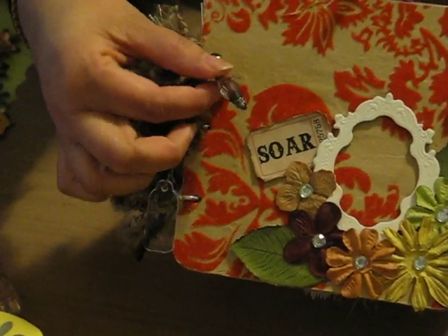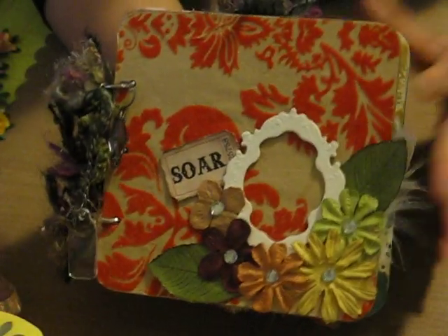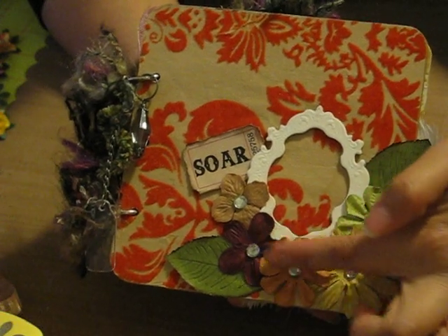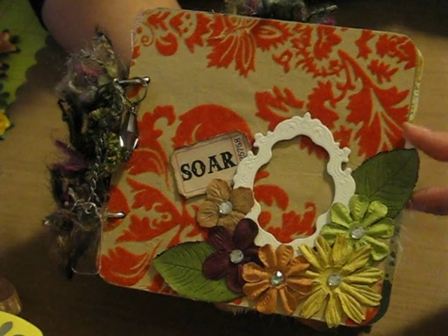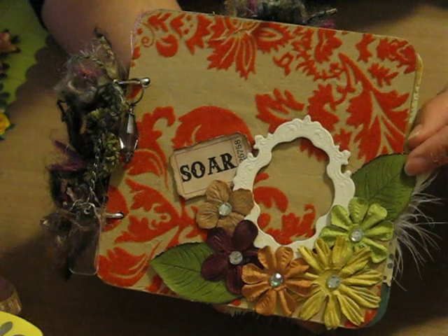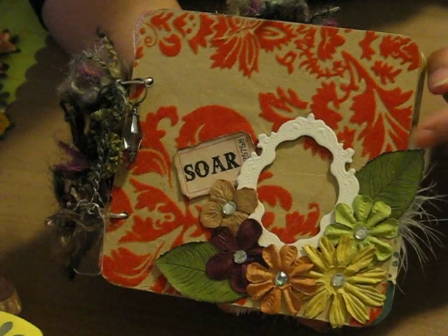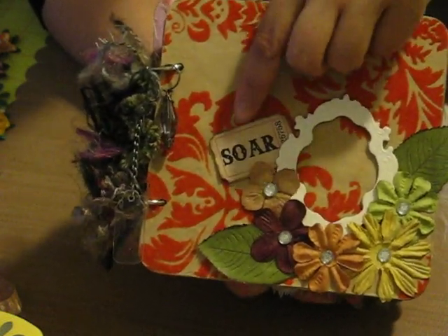And this faceted bead on the side. For the cover, I just used a Tattered Angels frame and I put some Prima flowers around it with clear bling in the middle. These are just paper leaves that I make, because I can't ever find the Prima leaves. I've been making these leaves out of just paper. And this is Tim Holtz's Adage Ticket that I distressed.